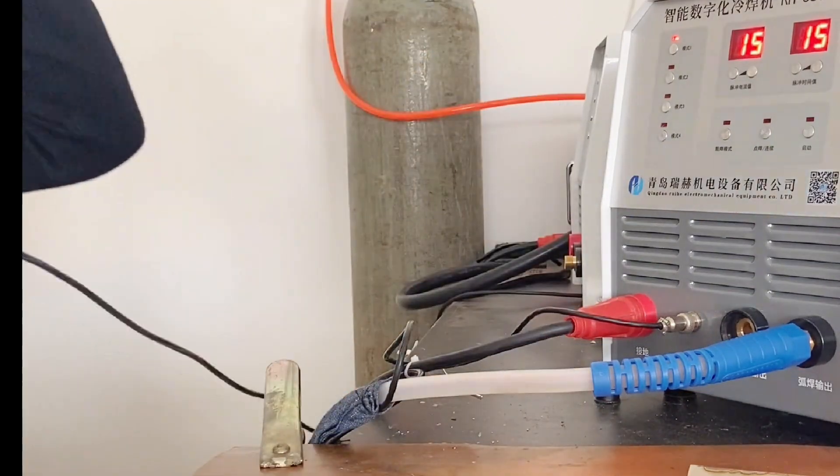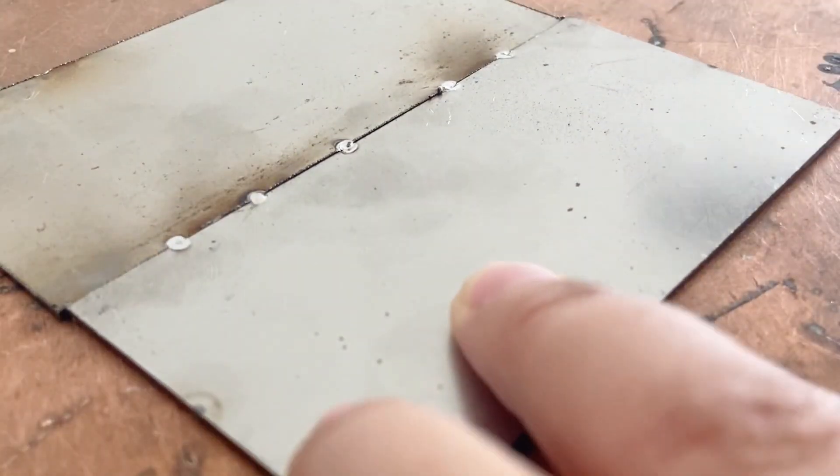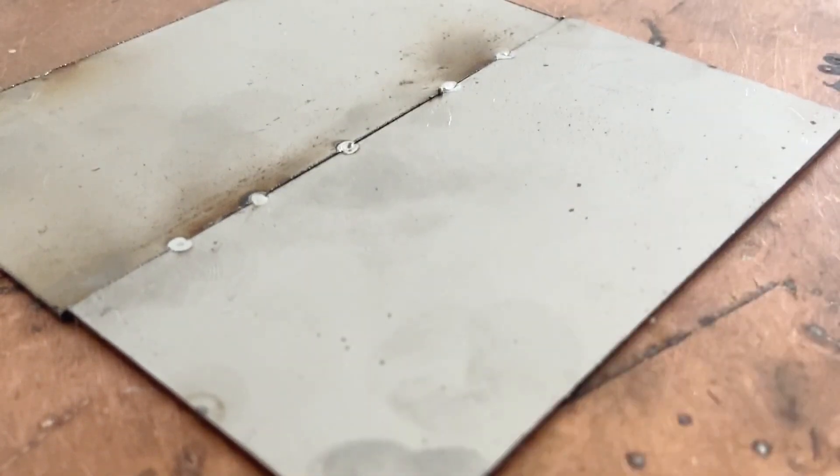Hello everyone. Adjust the length of the tungsten needle. After wearing the welding cap, you can start welding.